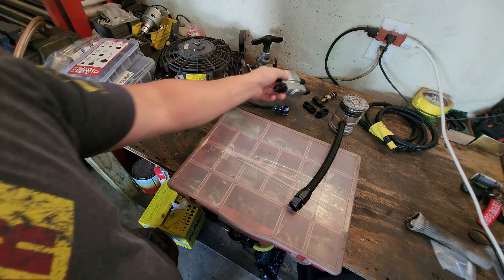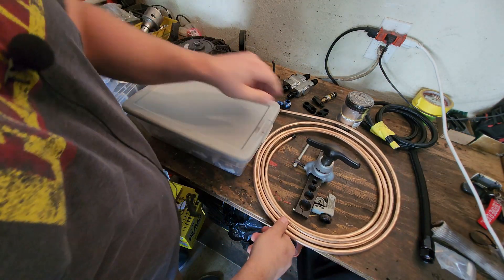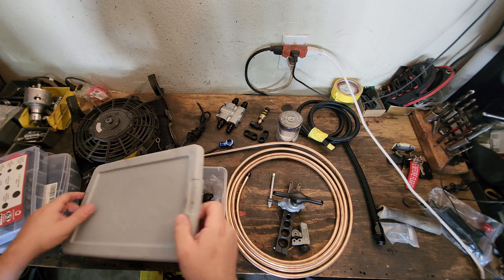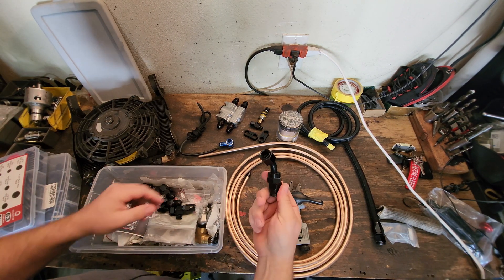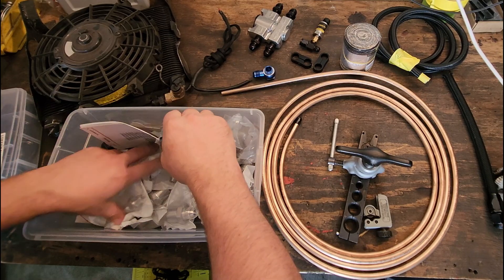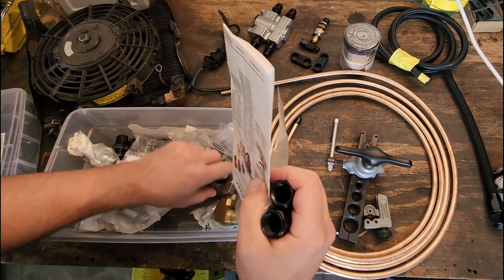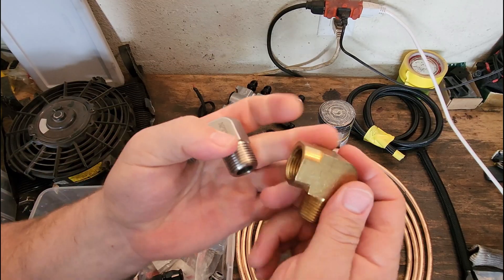So let's talk a little bit more about AN fittings. If you've done any level of research on AN fittings, you've seen that there's a wide variety — like 45s. These are straights. There's 90s too, but I think I've used most of my 90s. There are different types of fittings you can use out there when plumbing your system. Now, these are called hard 90s.